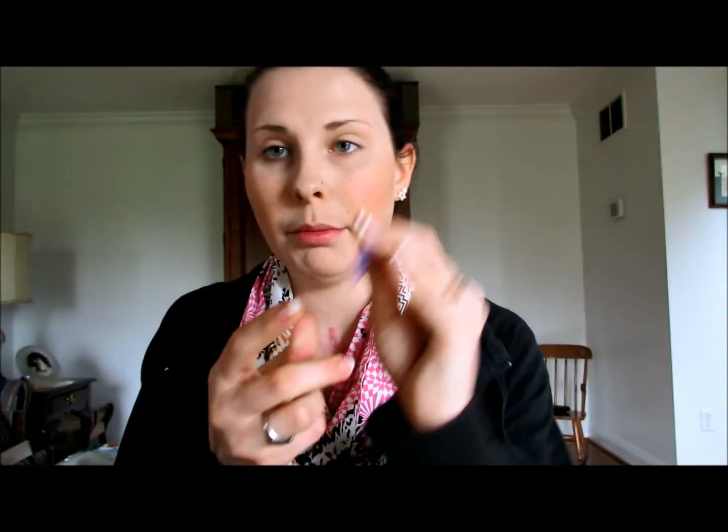Okay, so we're gonna move on to eyes. Grab an eyelid primer — the Urban Decay Eye Primer Potion. Take a real little bit of this on my finger, dab them together, and rub it all over one eye and then all over the other.